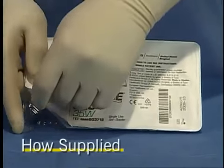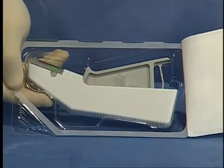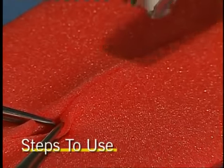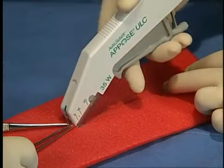The Oppose ULC single-use skin staplers are shipped sterile. To use, avert the skin edges. Position the stapler over the center of the averted skin edges and squeeze the handle.